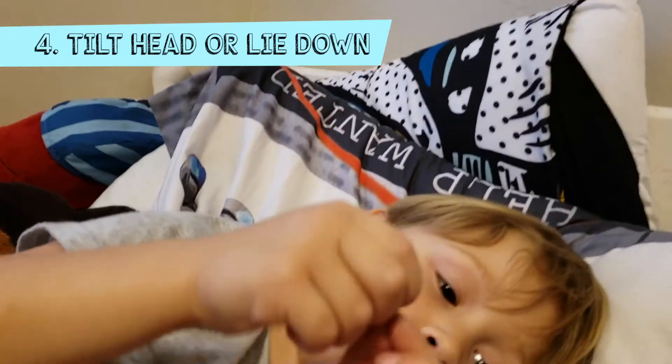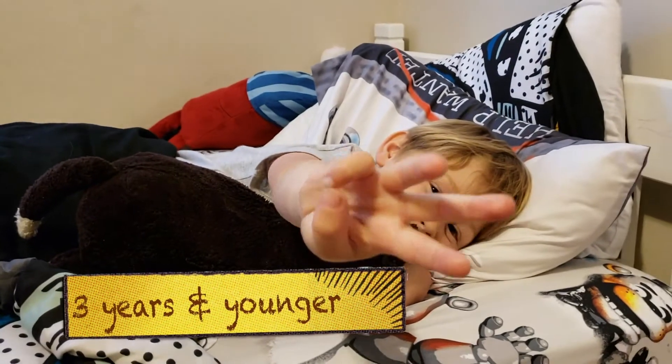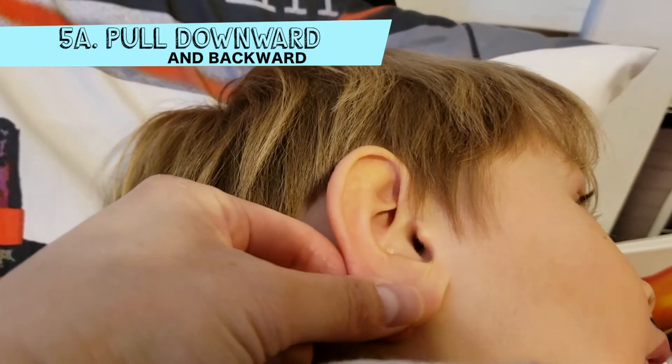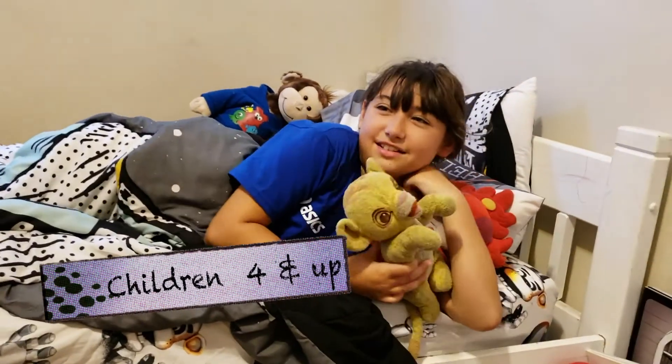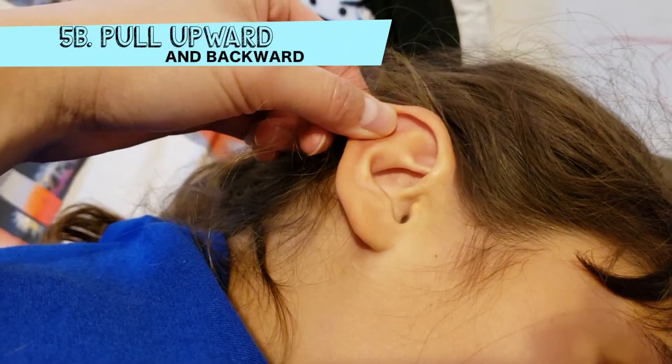Have your child tilt their head or lie down. For children three and under, like Marlo here, gently pull the bottom of the ear downward and backward to straighten the ear canal. For adults or children four and over, gently pull the top of their ear upward and backward.